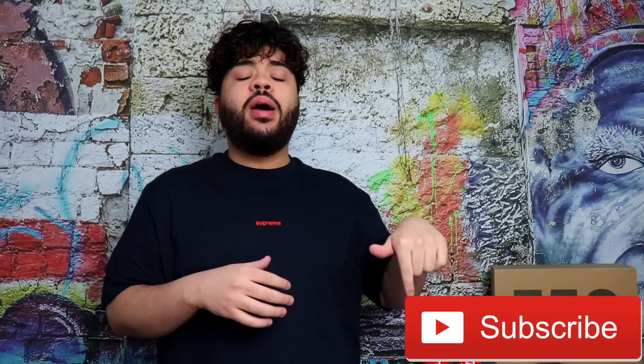Hey, what's good YouTube, welcome back to Astro Nori for another video. If you guys enjoy any supreme streetwear sneaker related content, go ahead and subscribe down below and smash the like button as well.